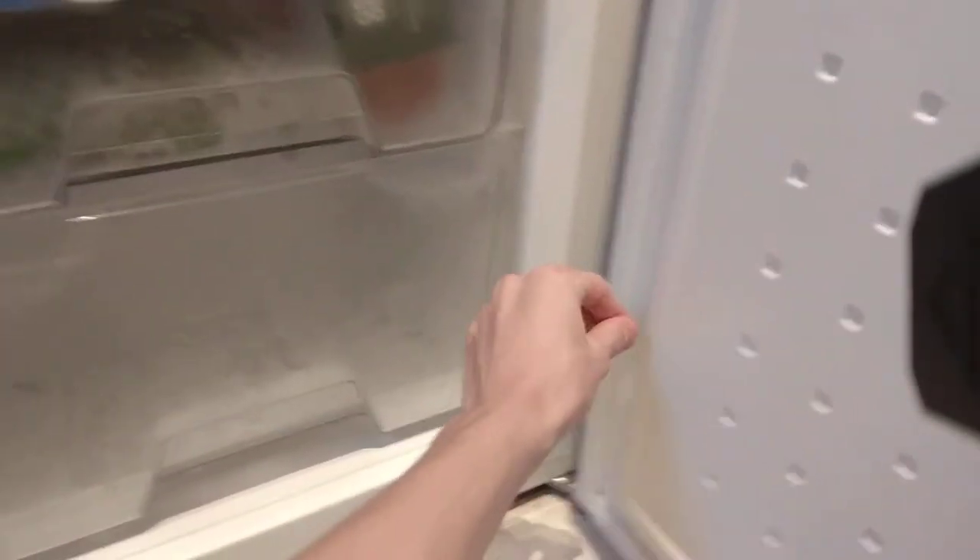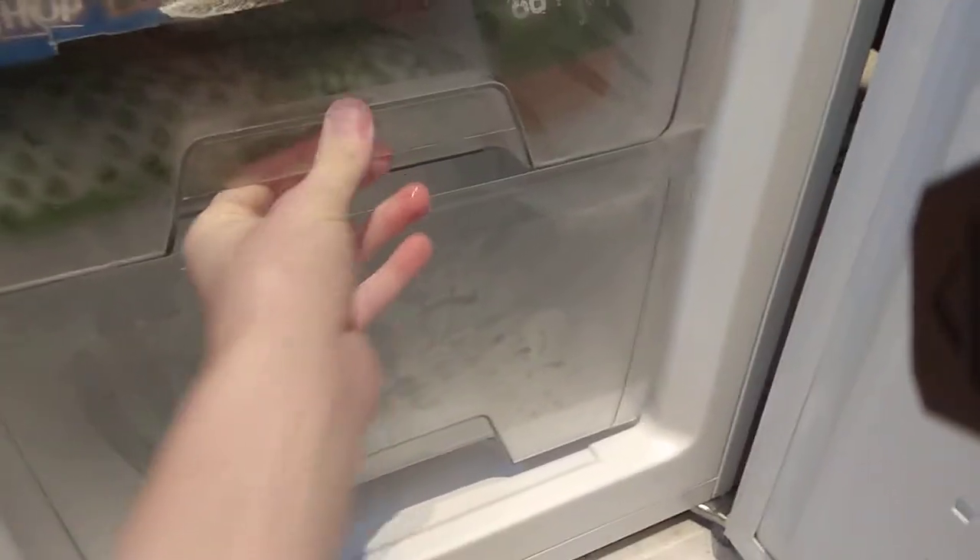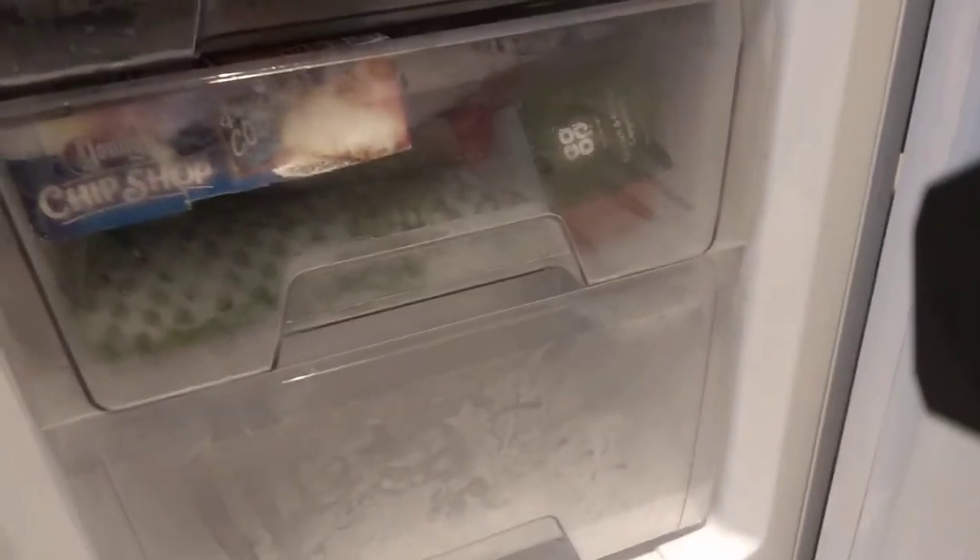That's great if your kids like to yank out drawers. I don't suggest you let them do it, but in case they do, you should be alright. I don't suggest doing it because these drawers can still be broken.